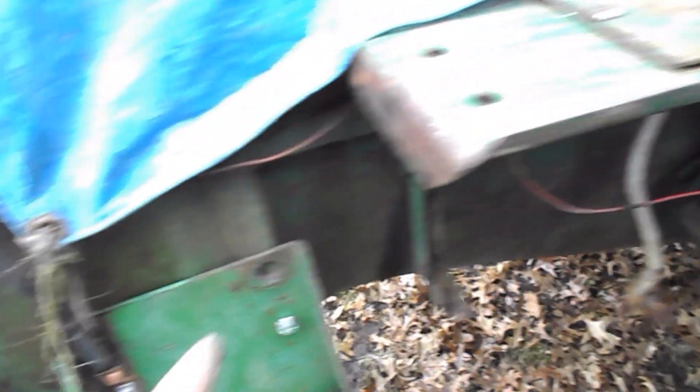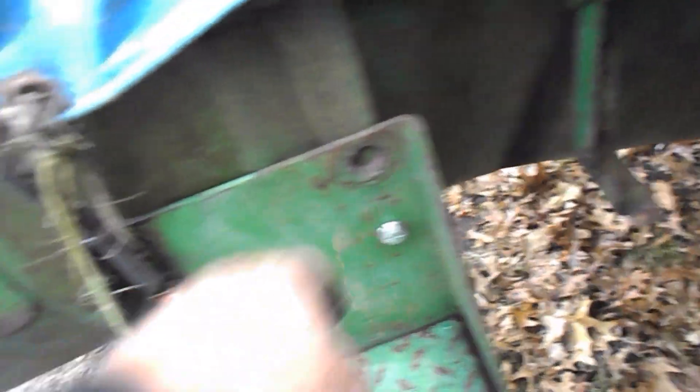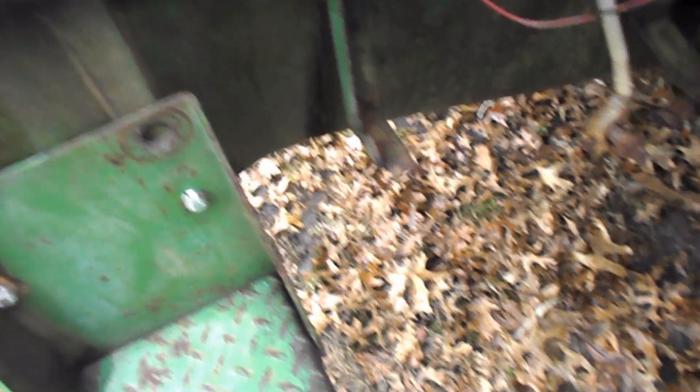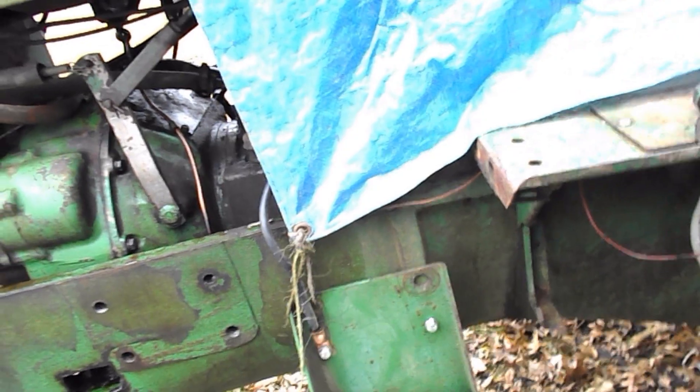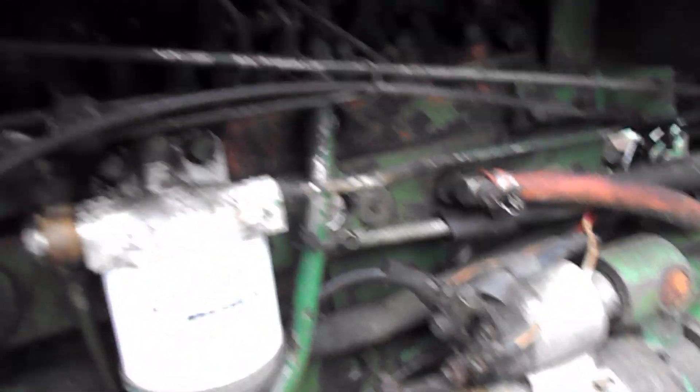They drilled these steps out to fit these holes, which is fine and dandy, but if you ever wanted to lower this step back down you can't, because the holes are wallowed out — and both sides are like that. The steps on the cab came here, so they put this over here to make it easier to put fuel in.